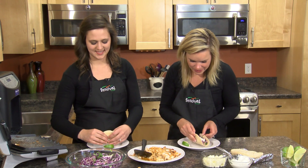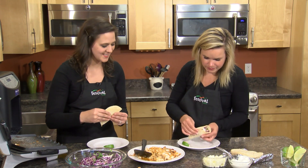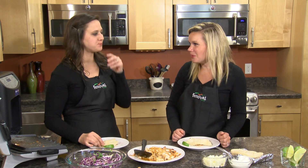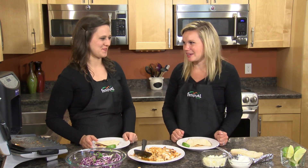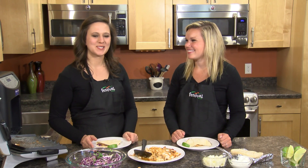Really good — so fresh, so many good flavors. I love it. This is definitely going on my dinner menu this week. We hope you give this unique and refreshing Mexican twist a try. Remember, you can always eat well with Festival Foods. Adios!